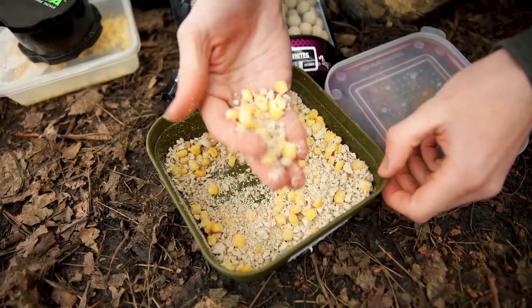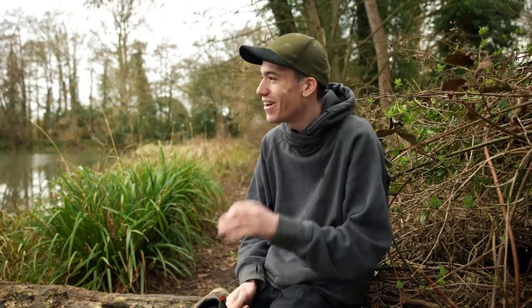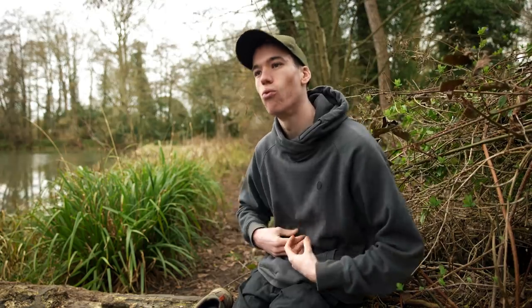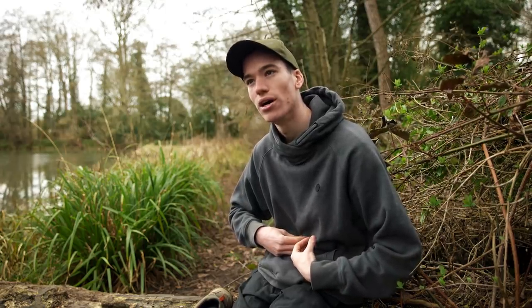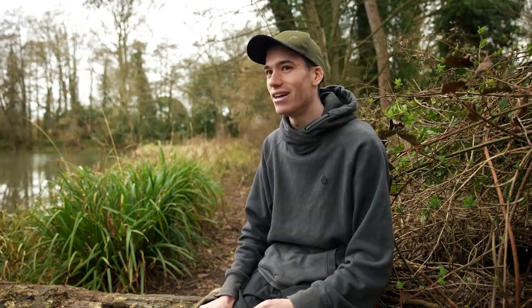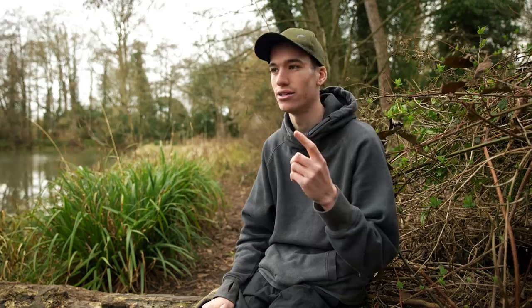Basically in spring I go for maximum attraction while keeping it minimal in bulk — you don't want to give them too much. It's like the difference between a big roast dinner and some cornflakes — you can eat loads of light stuff but you can't eat loads of big dense potatoes. Try not to feed too much in spring; attraction and little-and-often baiting is the way to go.